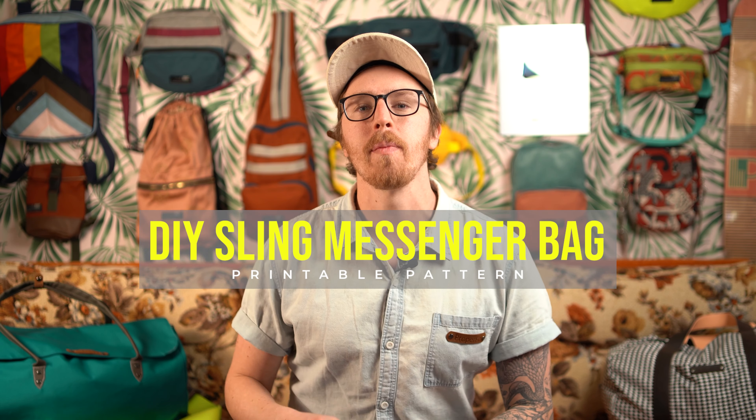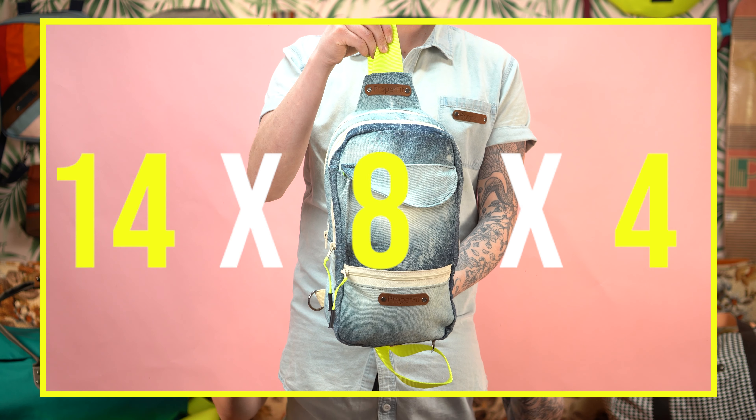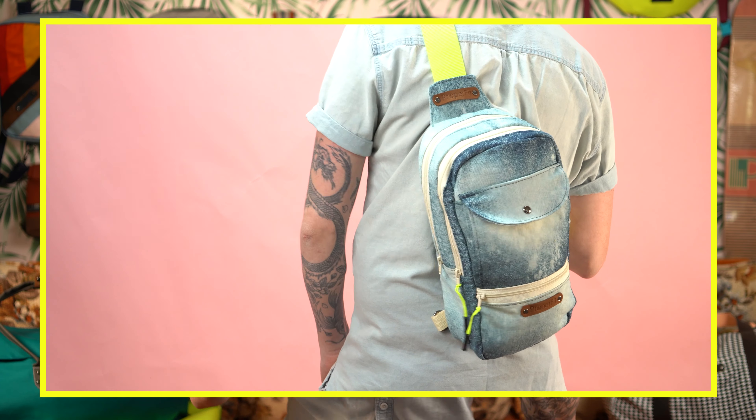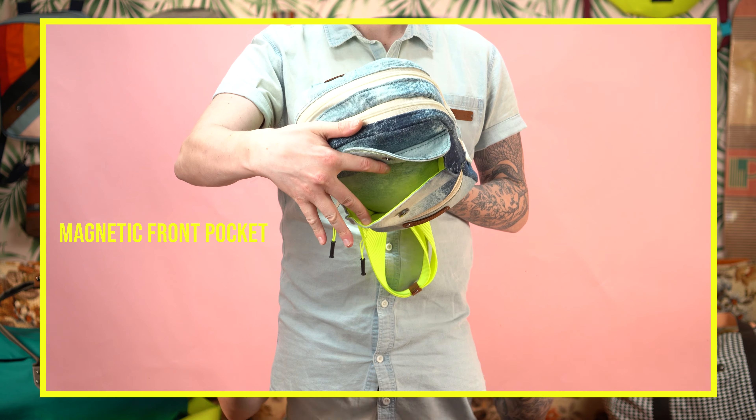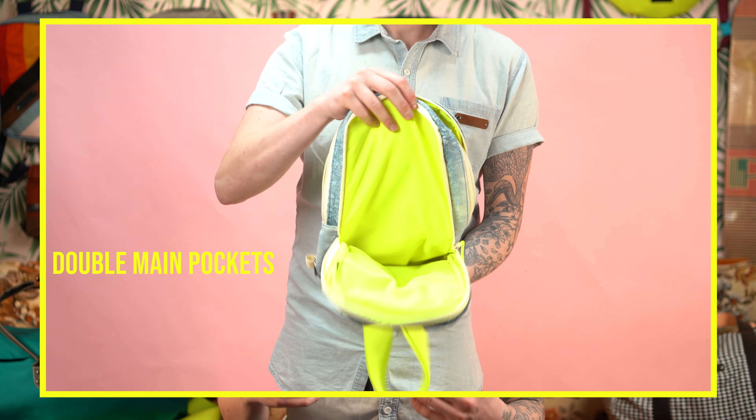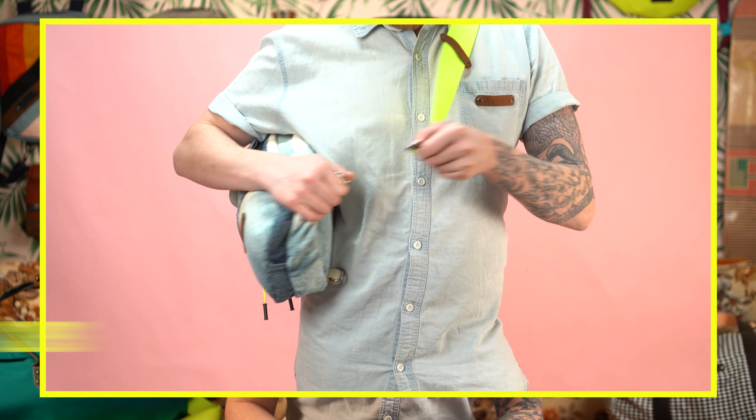Welcome back everyone. Today we're going to make a sling messenger bag. It measures in at 14 by 8 with a 4 inch depth, so all around it's a great daily or travel bag. This project is great for beginners — you're going to acquire new skills that you can use in future projects.